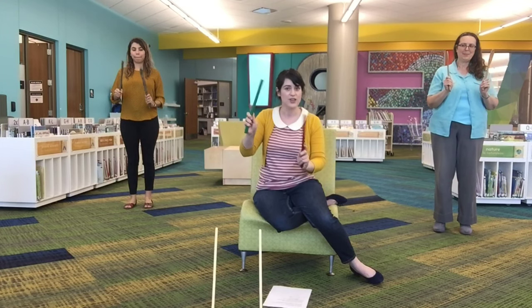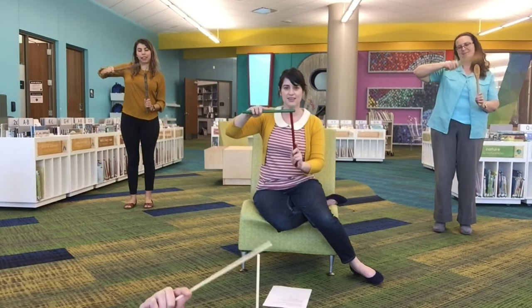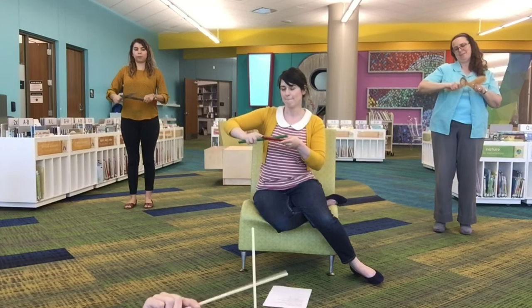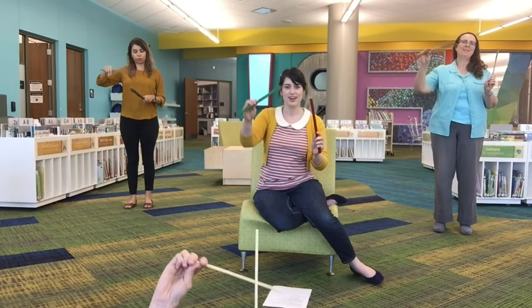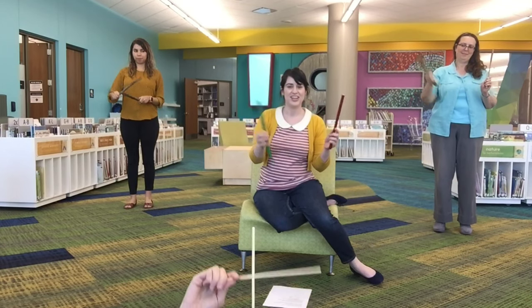Okay everyone, can you hammer the nails? Can you saw some wood? Can you stitch the cloth? Very good.